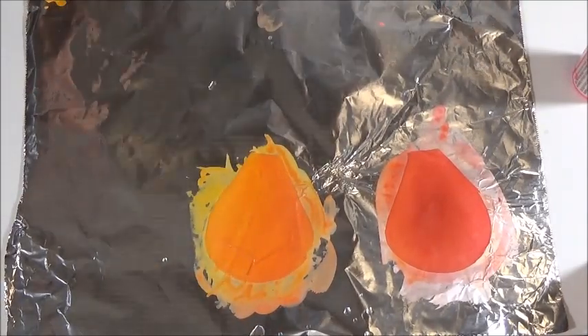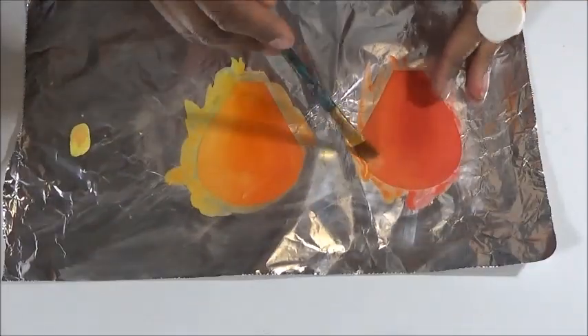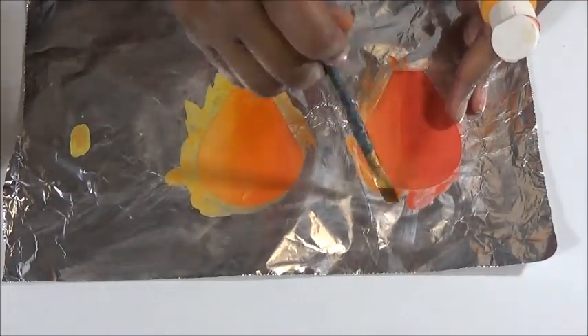Apply more color as needed. Remember, what we're gonna want is to never have a strict change from one color to the next — always keep the transitions smooth.